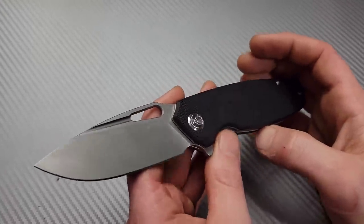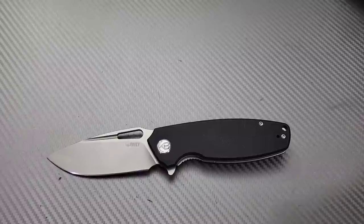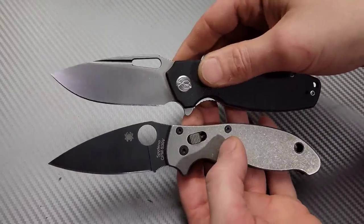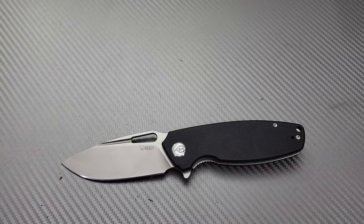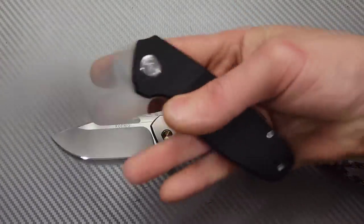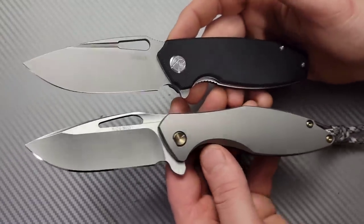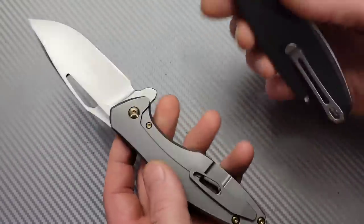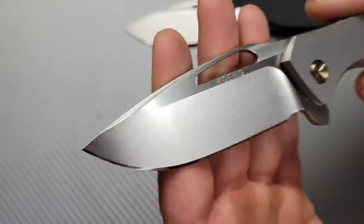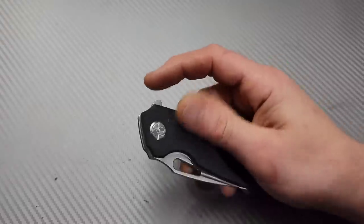I'm going to link this knife below. This is a large knife — basically the same size as a PM2 or a Manix. It's definitely a full-size knife. I kind of look at it like a budget Koenig Arius. I did have a Koenig Arius in for sharpening recently and took a clip of them side by side — they have a similar shape. Obviously the Koenig Arius is a very expensive knife made in the USA, but this is a very solid knife.